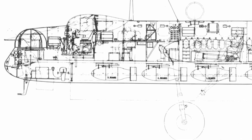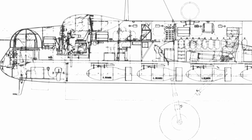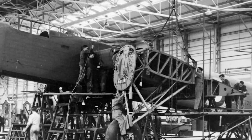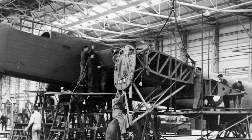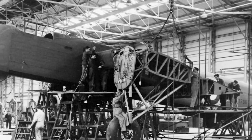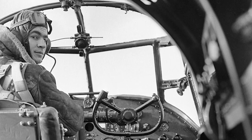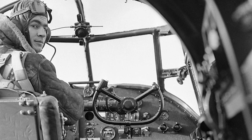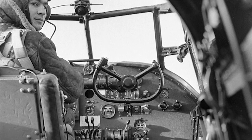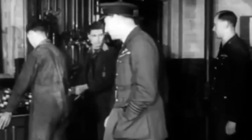To make matters worse, the aircraft's performance was underwhelming even when the engines did work. It was slow, couldn't climb well, had a limited range, and could barely carry the bomb loads expected of it — and all of that was on a good day. It got so bad that some squadrons were quietly grounded. Pilots refused to fly them. Mechanics dreaded working on them. Engineers were pulling their hair out trying to patch up a fundamentally broken design.